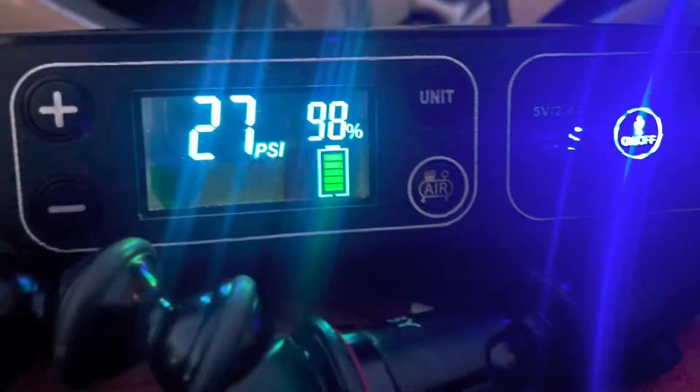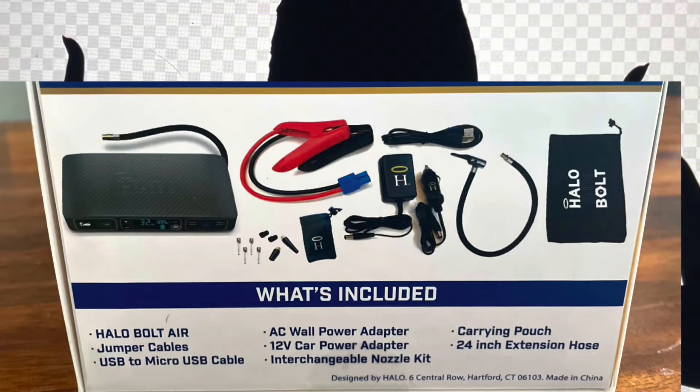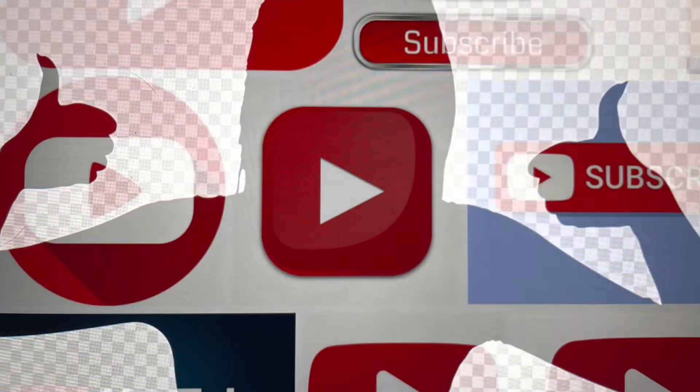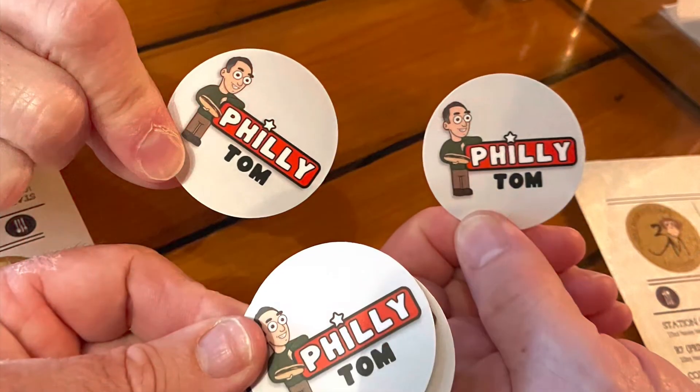I've never tried to jump start a car with the Halo Bolt, but you can see how versatile this product is for in-home, in-office, or in your vehicle. So if the dad in your life is into gadgets, this may be perfect for him. I hope this video was helpful and we will catch you next time — take care.